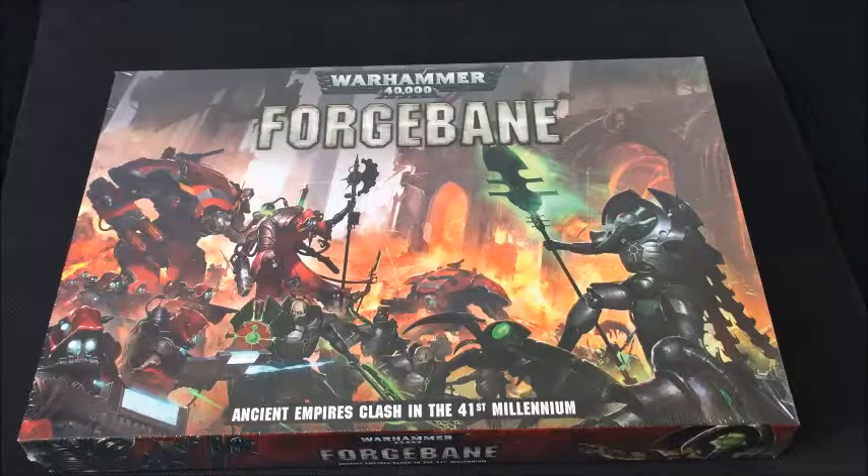Hello and thank you for viewing this video in which I will be unboxing and giving my first impressions of the new box set from Games Workshop, Forgebane. My name is Steve, this is the SDFnet 40k channel and let us begin.